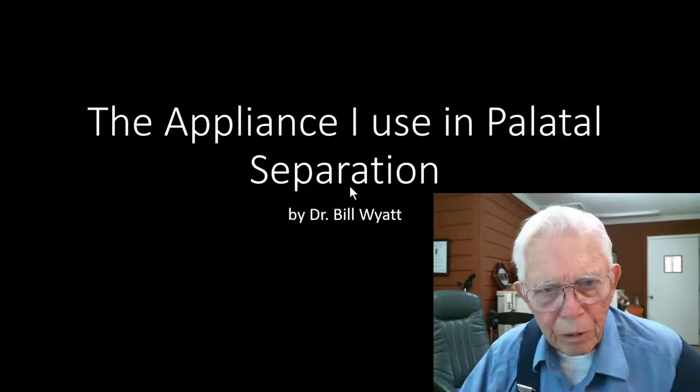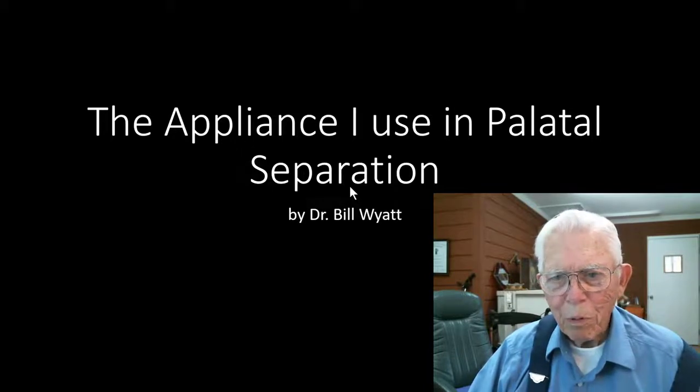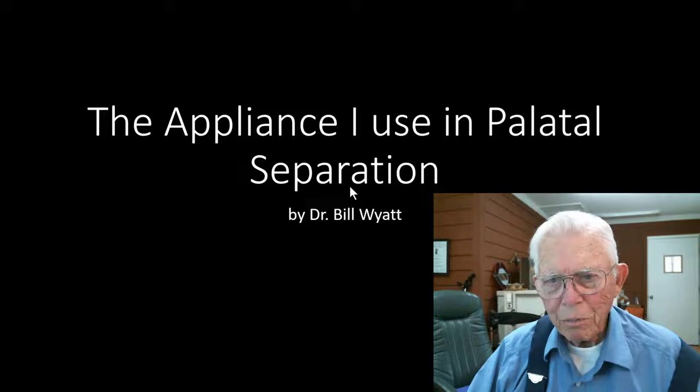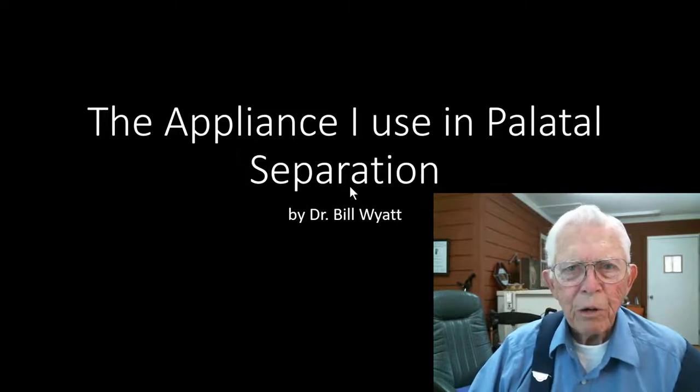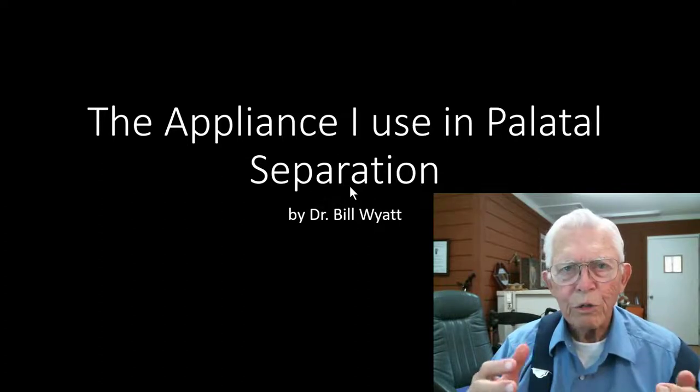Greetings again from Dr. Bill White. I wanted to talk a little bit more about palatal separation. That seems to be one of the most important tools that we have in orthodontics to restore something that went wrong back from functional problems that people have.